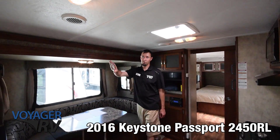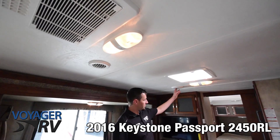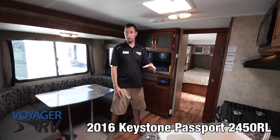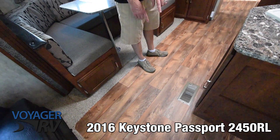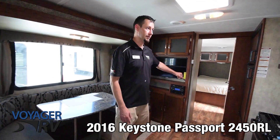This coach has the roof-mounted AC unit and it is ducted throughout, so you've got your AC ducts going all the way right into the bedroom up front. It also has the heated and closed underbelly with in-floor heat that's ducted up through the main living area and up into the bedroom.